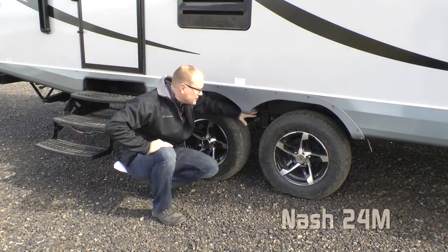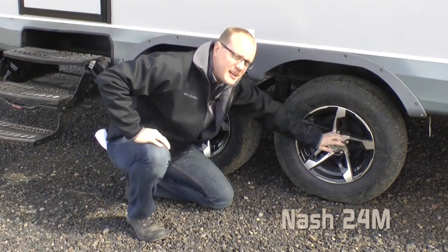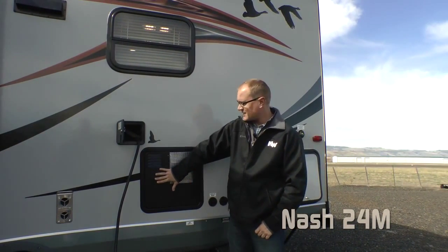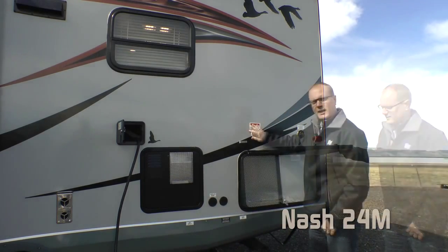The 24M features Equiflex suspension with never-adjust, self-adjusting forward brakes, easy-lube axles on 15-inch aluminum wheels and Goodyear radials. Standard features include a 10-gallon gas-electric DSI quick recovery water heater, satellite, and generator-ready blackwater flush.